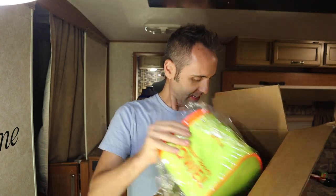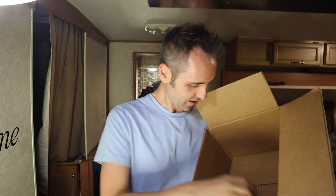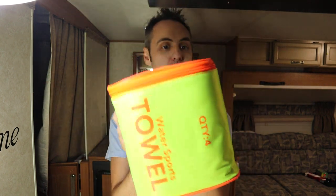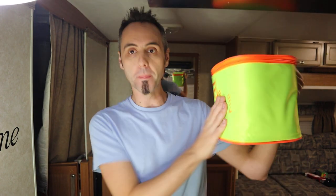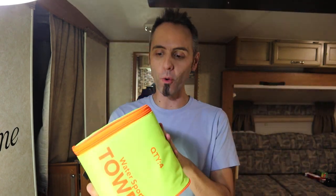First of all, I like the color of this. I know it's loud and kind of obnoxious, but I like the color because you'll see it — especially when you're traveling at the beach, in the RV, on a hike or whatever. You'll know exactly where your towels are because they're right here in this big, bright green and orange box.